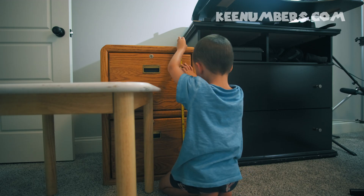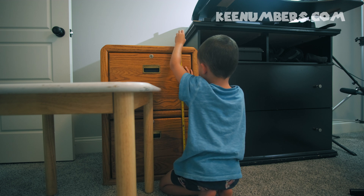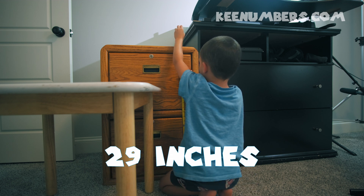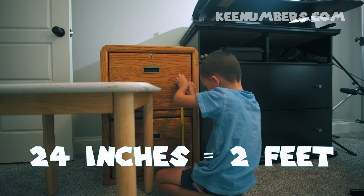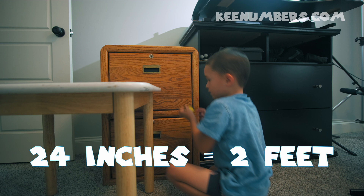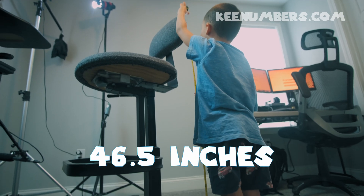Okay, how long is it? 29 inches. So it is two feet and five inches. How many inches is that total?